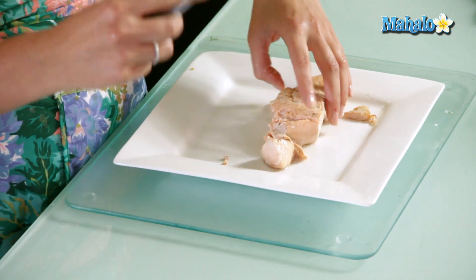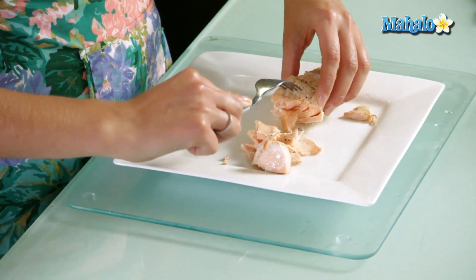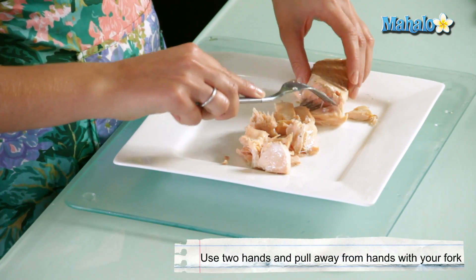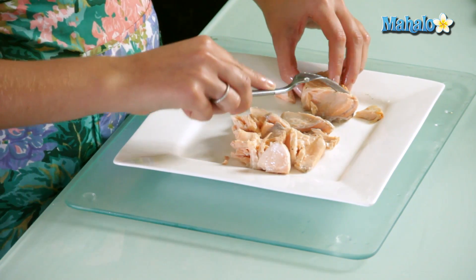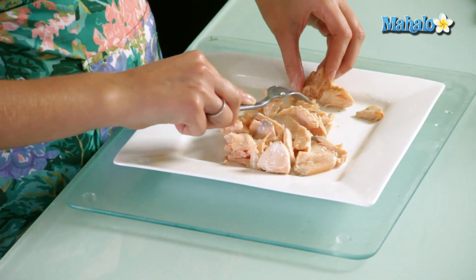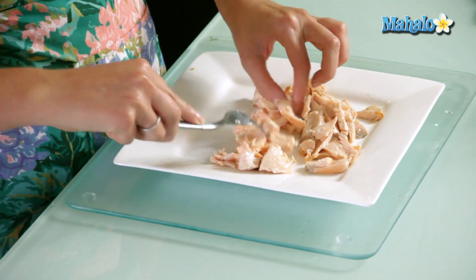Once it's cooked through, all we're going to do is take a fork and flake it with the fork, and it should just break off easily like this. Now this is great for when you're making salmon steaks. I like the chunks nice and large, like so. If you want them smaller, just break them up a little bit more.